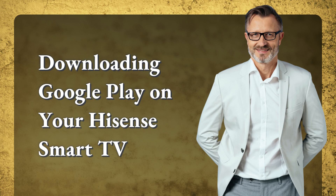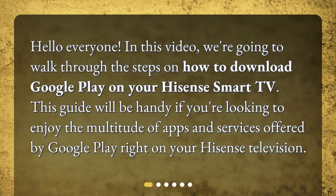Hello everyone! In this video, we're going to walk through the steps on how to download Google Play on your Hisense Smart TV. This guide will be handy if you're looking to enjoy the multitude of apps and services offered by Google Play right on your Hisense television.